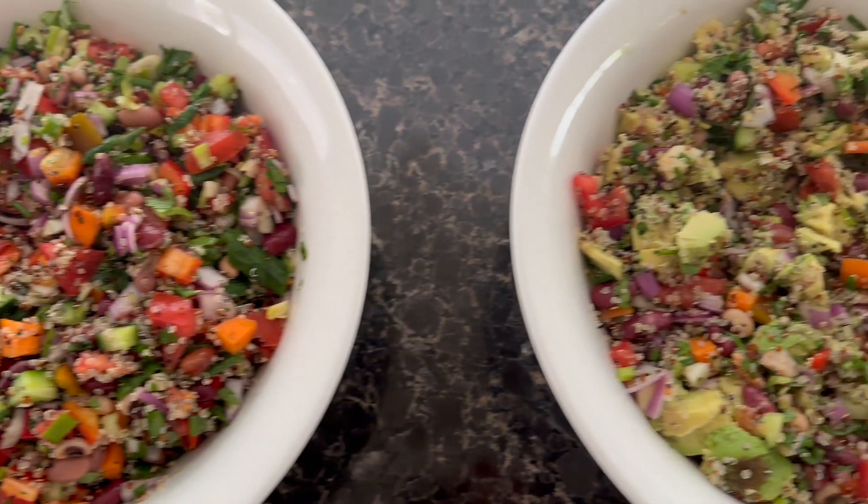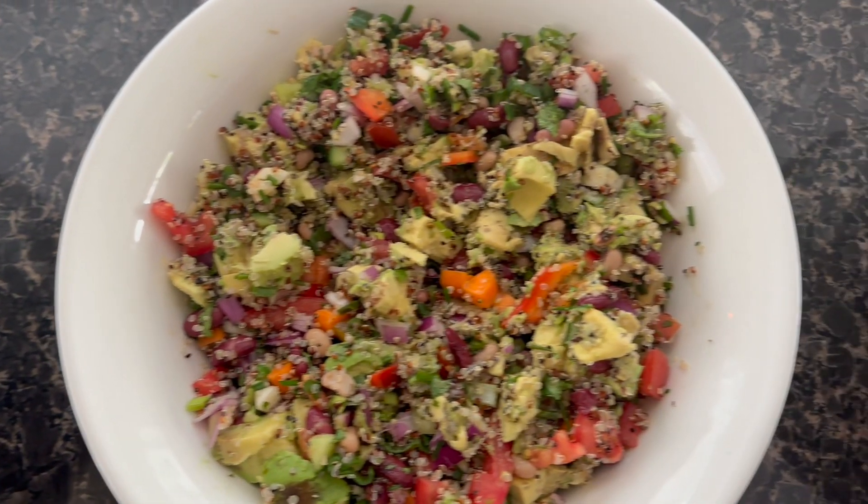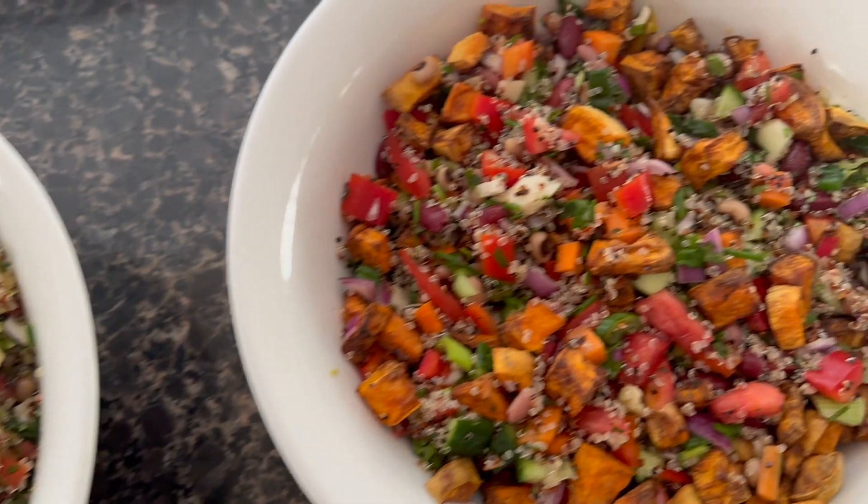I really hope you guys enjoyed this recipe. I hope to see you in the next one — please check out my other videos and subscribe. Bye!